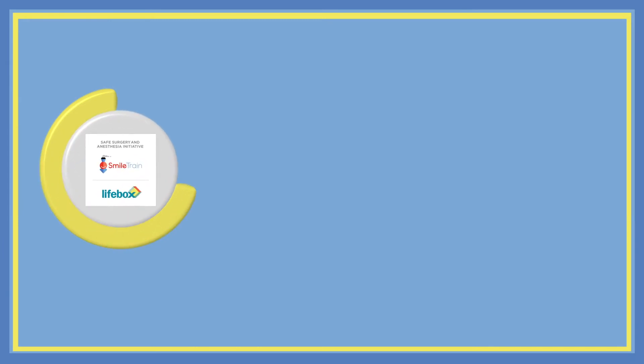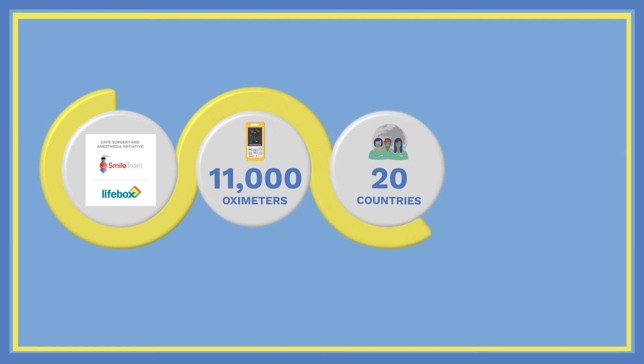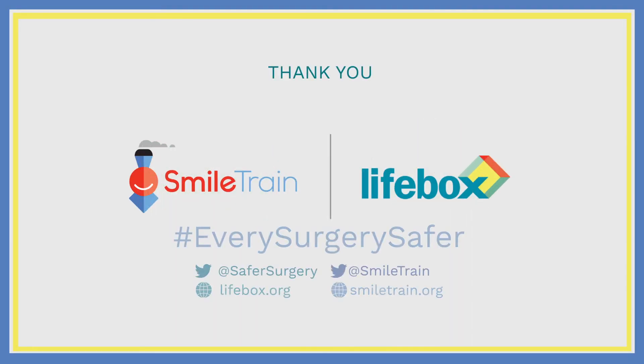Over the next three years, the Smile Train Life Box safe surgery and anesthesia initiative will distribute 11,000 pulse oximeters to healthcare workers across 20 countries, making surgery safer for 14 million patients. Together, we can make every surgery safer.